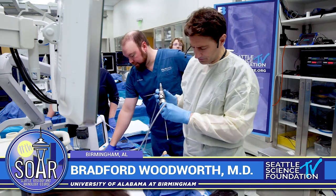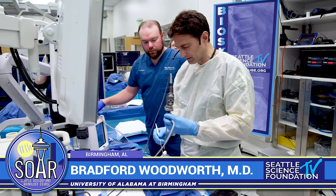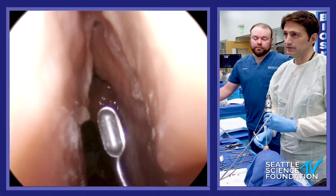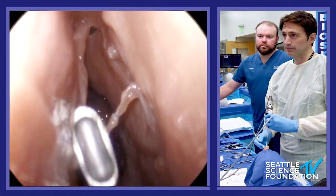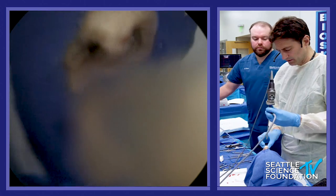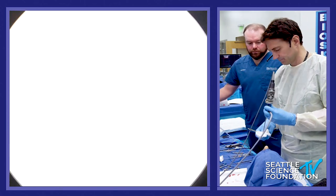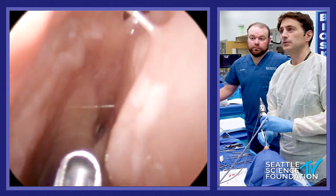So I pre-dissected my flaps. I do laterally based flaps, basically to take advantage of covering the exposed bone at the end. It may not look like I've done anything, but actually these are the flaps right here — one on this side and one up here.